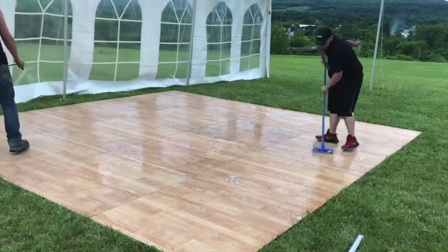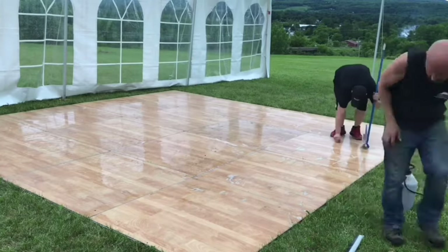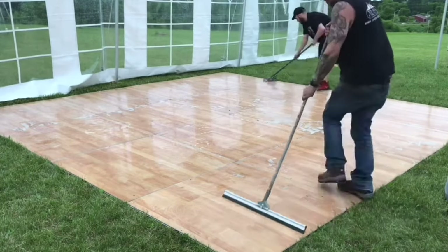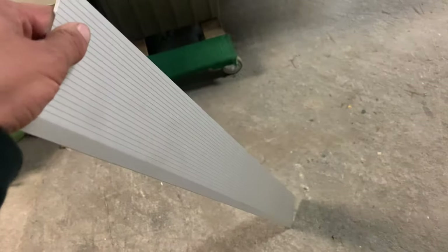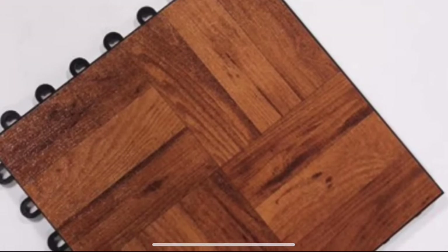We don't clean these by hand at the warehouse — that would take forever. We just take some Purple Power mixed with water, spray it on the dance floor, use mops, and then squeegee it off. It works really well. Also, these are the edge pieces: if you're doing this dance floor inside you definitely need them. We use it outside and find them kind of annoying to put on, so we skip them outdoors — no one notices. But inside, you definitely need them.